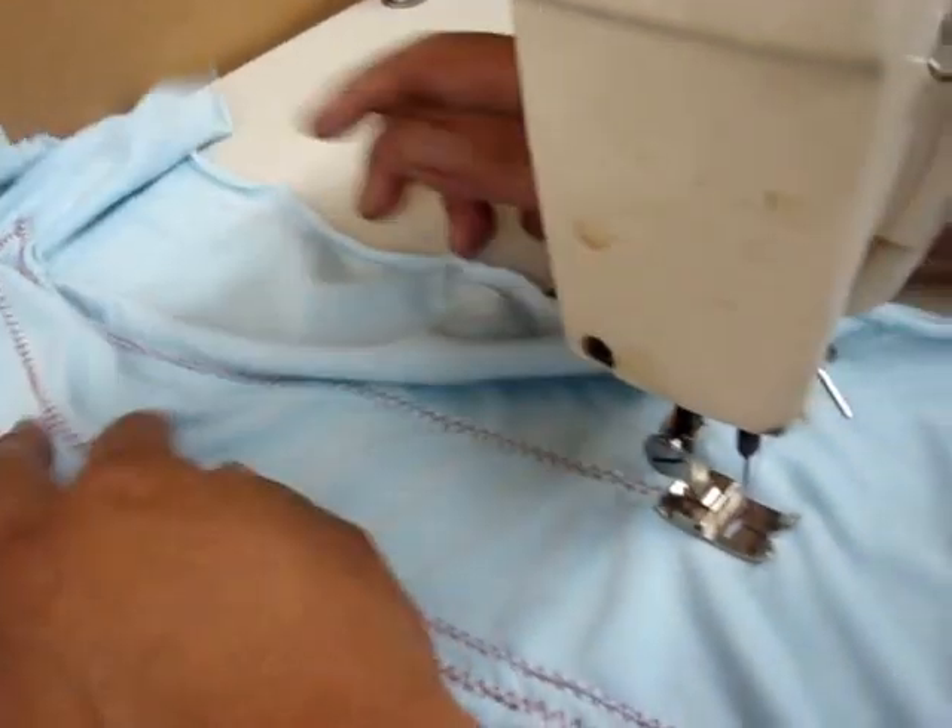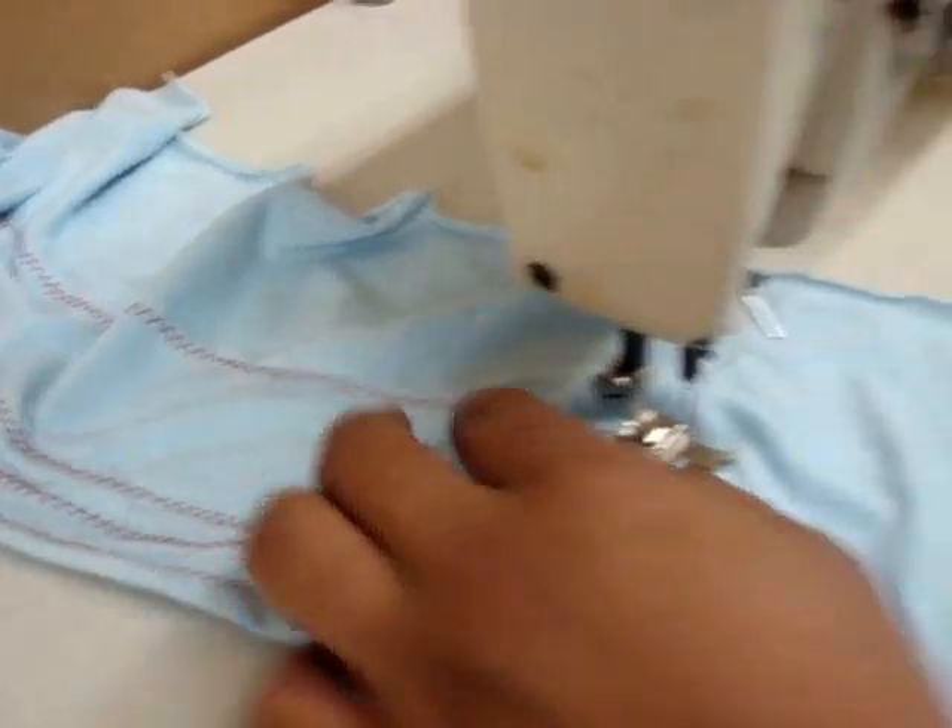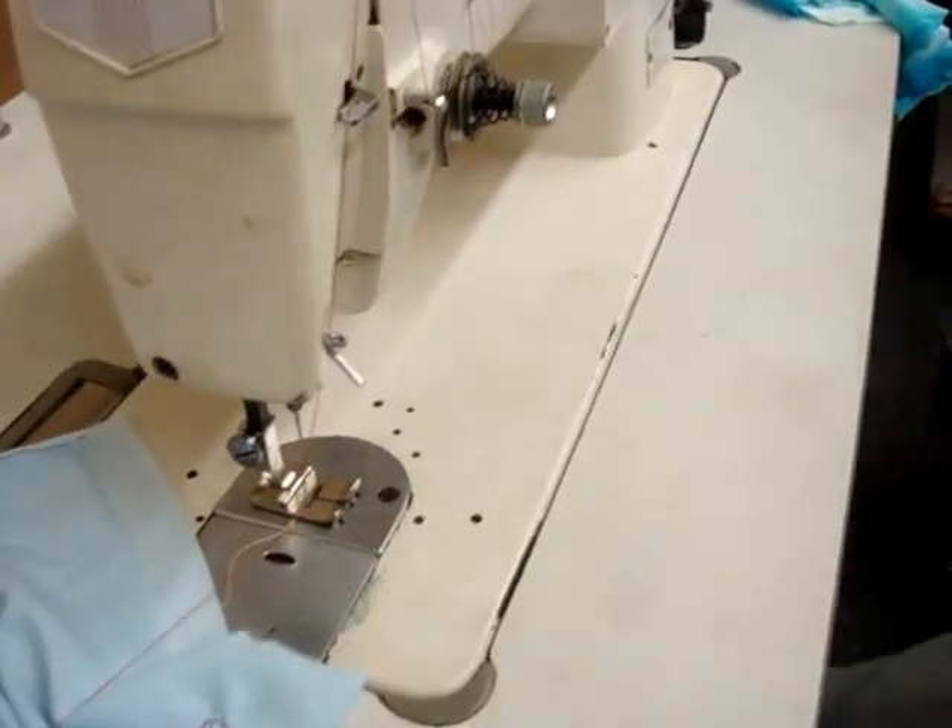That's one back and forth — really nice stitches. We'll put another fabric on right now.